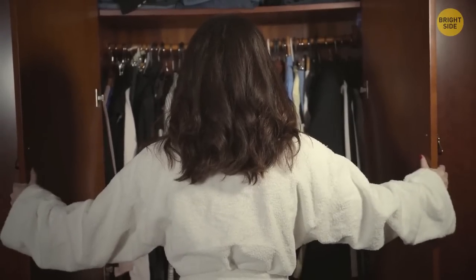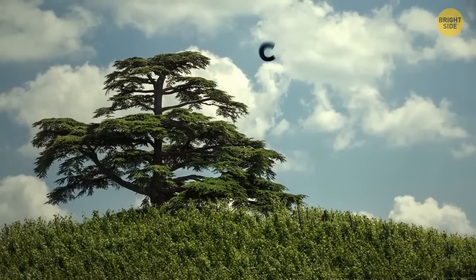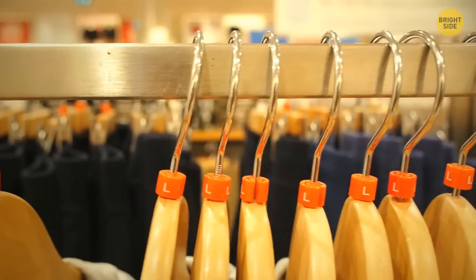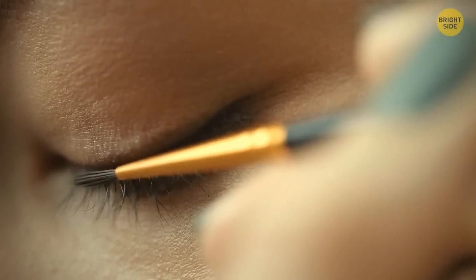If you open your closet, you're bound to find at least a few wooden hangers. Usually they're made of cedar wood, which is a natural moth repellent. Cedar hangers actually protect your clothes from moth infestation. Eyeliner is an everyday must for some people — but did you know that back in ancient Egyptian times, both men and women used eyeliners to protect their eyes from the sun's glare?